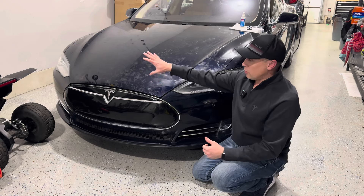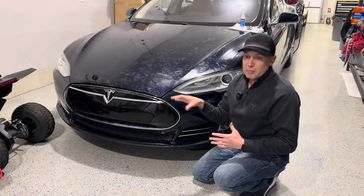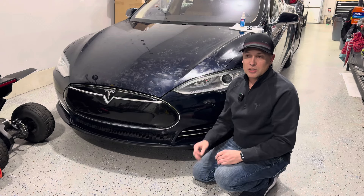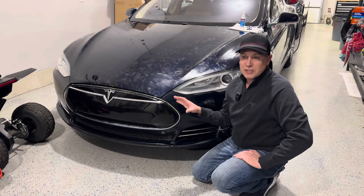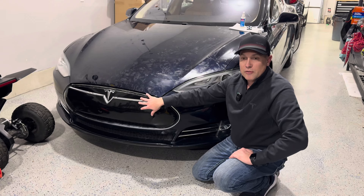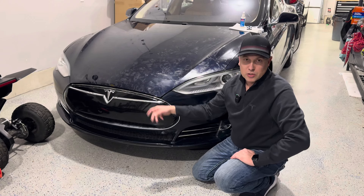So I wanted to at least pop the hood open, see if I could disconnect the battery, charge the battery, or jump the battery somehow. I want to show you the procedure on this. This is the 2013, so cars from 2012 to 2015 have this nose cone right here in the front. You pop this nose cone off and you can jump the car with terminals right behind it.